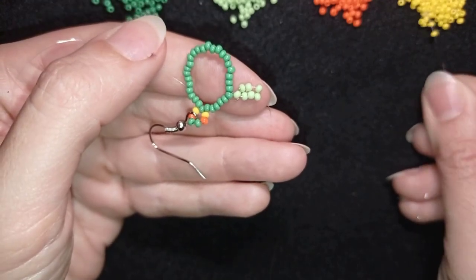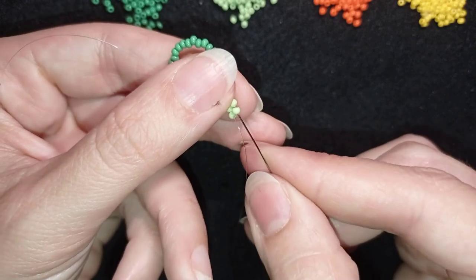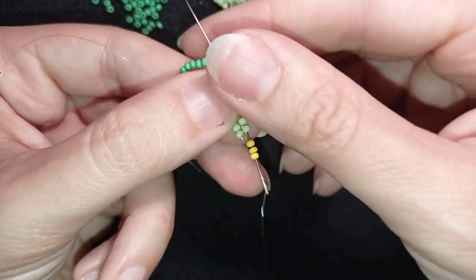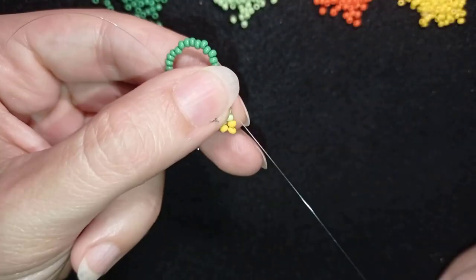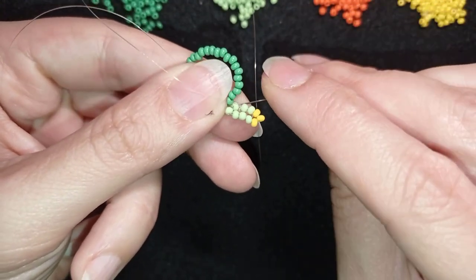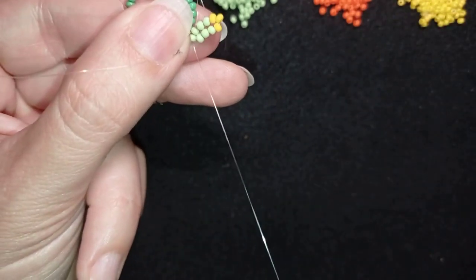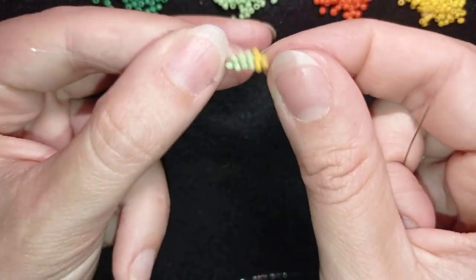Then three yellows — go in this direction through those beads. You see, adding three yellows at the top here, then through this green bead and through the one that I added first, through this single bead here.